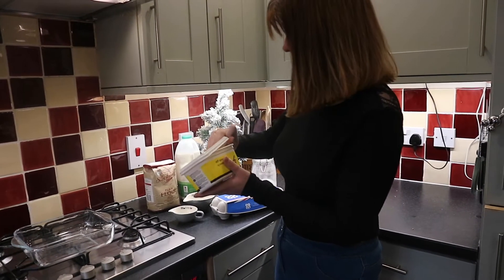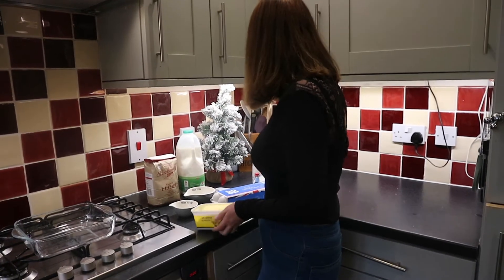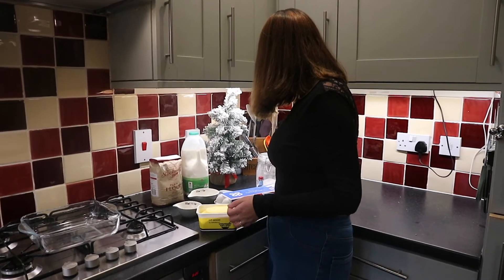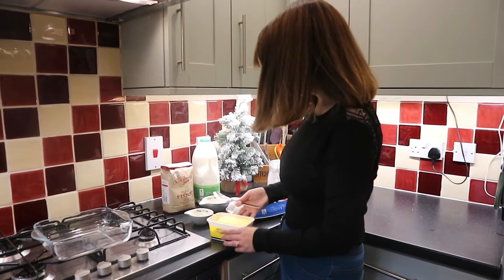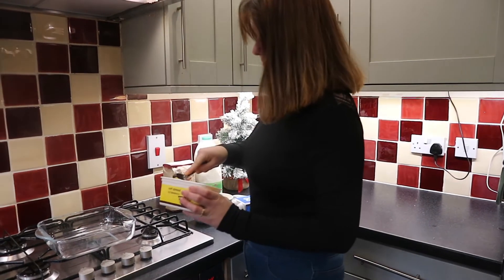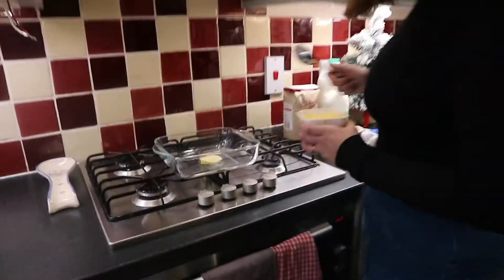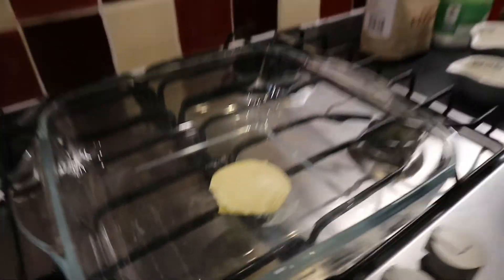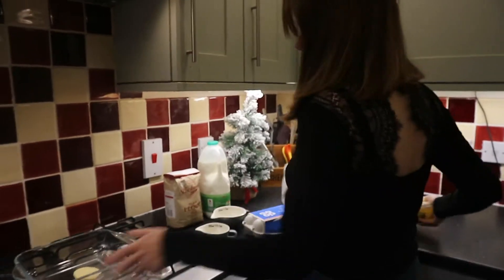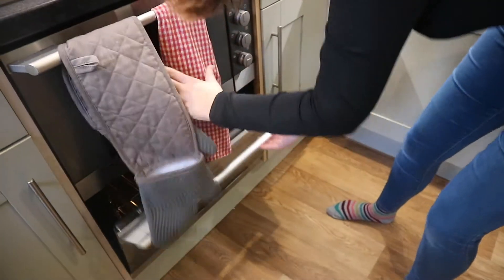We're halving the recipe, so first you need a tablespoon-ish of butter. Put that into the oven which has been preheated at around 180 degrees and let it melt, but keep an eye on it so that it doesn't burn.